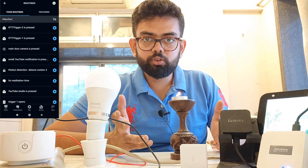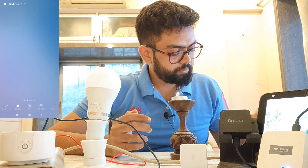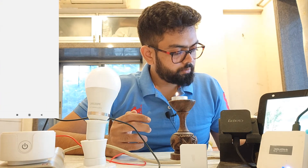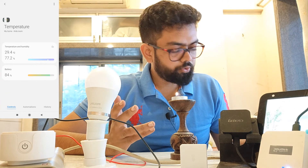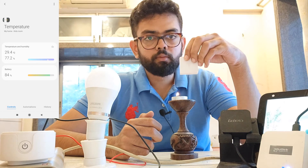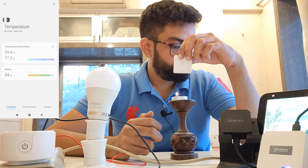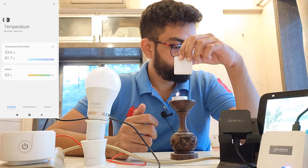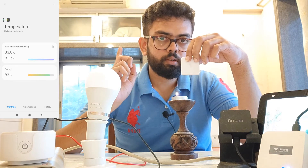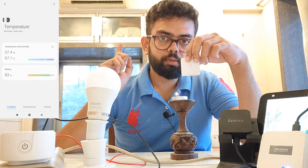Now let's go ahead and see if this automation works. I'll open the Samsung SmartThings app to check the temperature — right now it's 29.4 degrees. I'll place the sensor above a candle. It reads 29.4... now 33.6 degrees. Alexa says: 'The studio temperature is 33.6 degrees.' And it also switched on my AC.